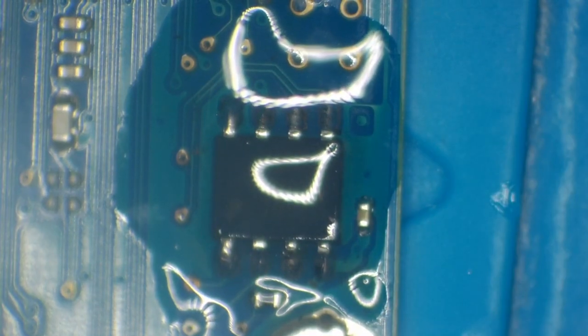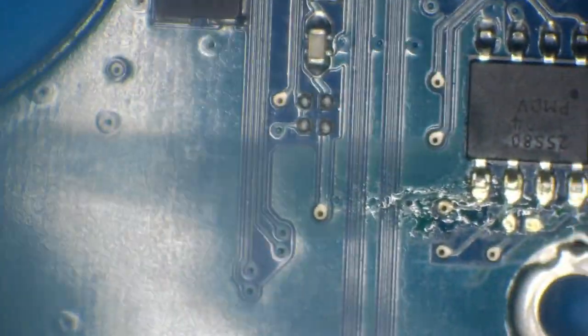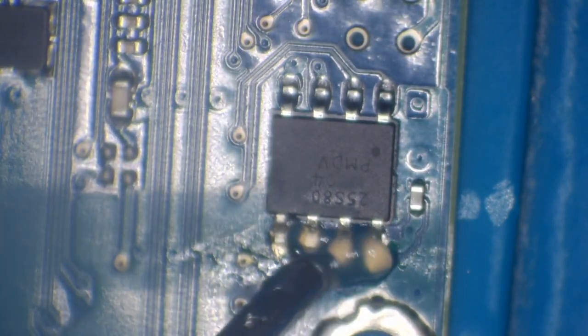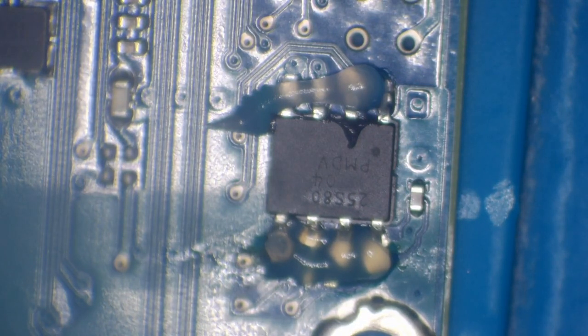Okay, so that's the leaded solder on there — let's move that out of the way and move this one into focus. This is the customer board now — the one he needs the chip from — this is the one that's got all of the data to work with his drive.